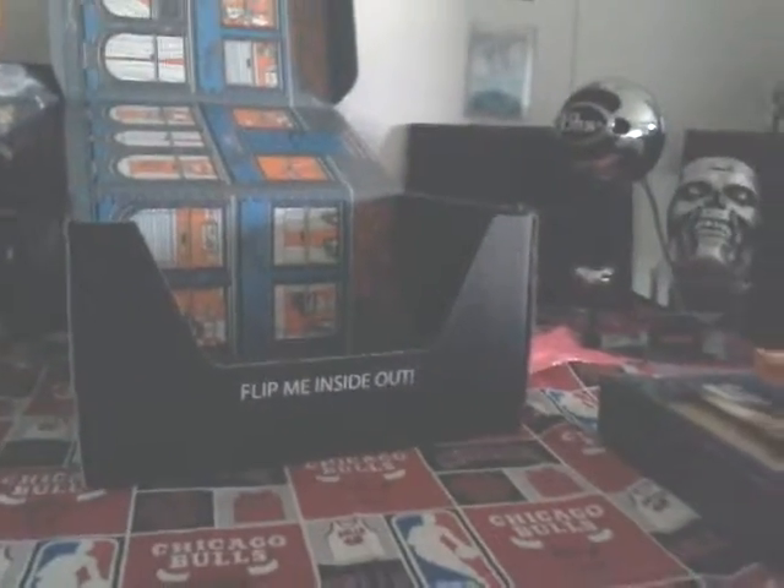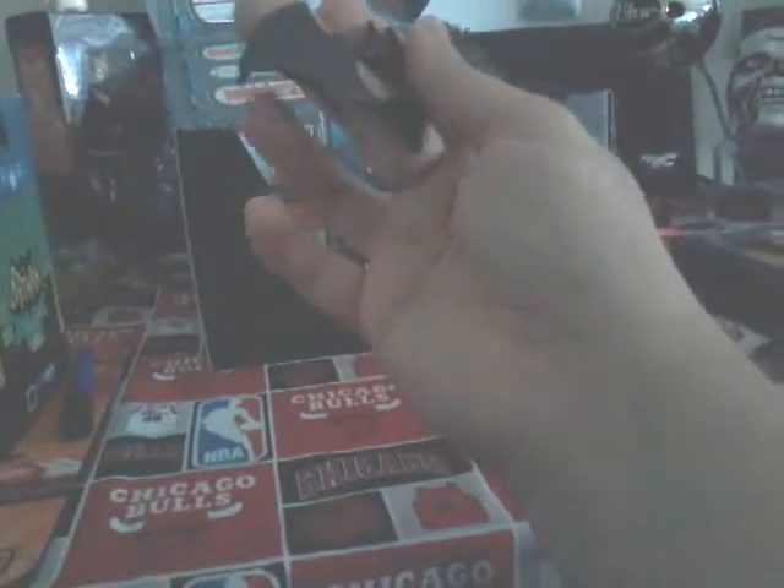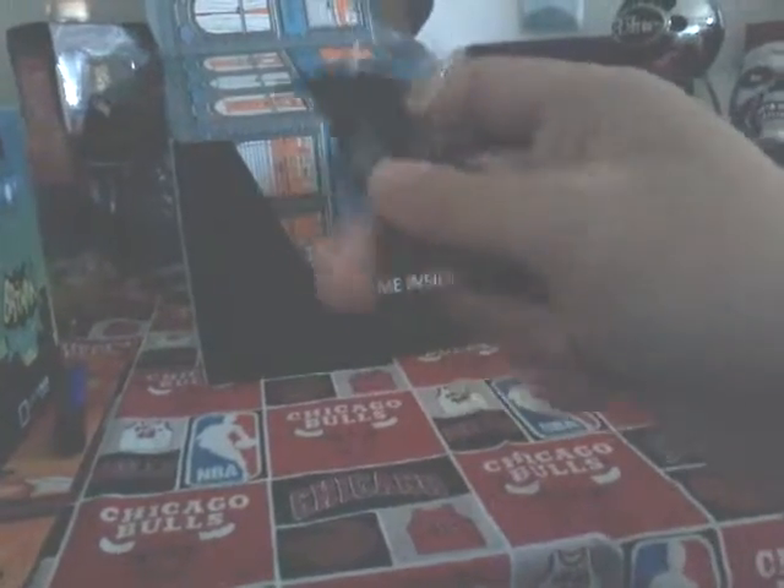Looks like no t-shirt this month, so I'm cool with that. All this awesome stuff. What we got here guys — looks like a little batarang, looks like a bottle opener. And yeah, that's pretty cool. I don't drink, but yeah, this is pretty cool.